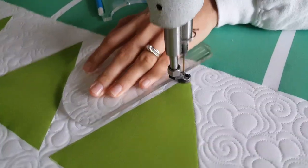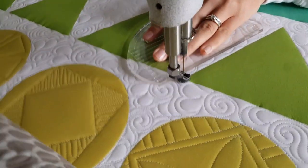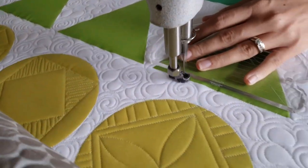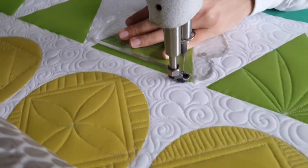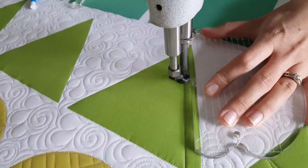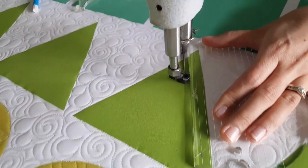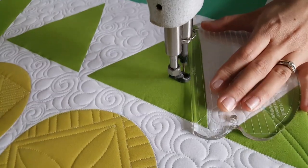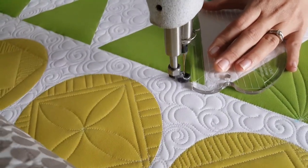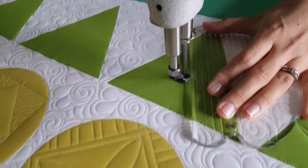I'll stitch all the way around the outside of my triangle quilt block. From there, I'm going to begin stitching a straight line moving in a half inch from the outside of my block. To do that, I'm going to position the ruler so that the first marked line on my machine quilting ruler intersects the outside of my block.